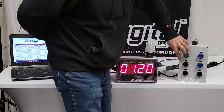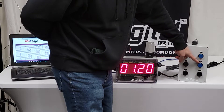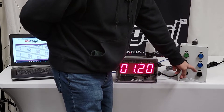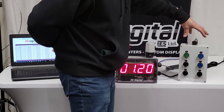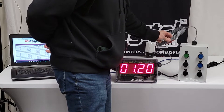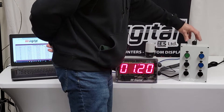When you go to set it, this sets the hours, this resets to the last set time, this sets your minutes, and then sets your seconds. This is a NEMA enclosure with 25 feet of Aquaseal cabling.